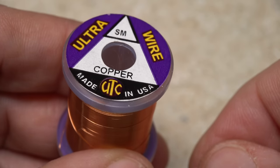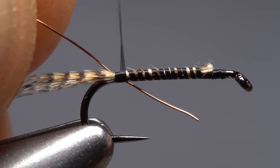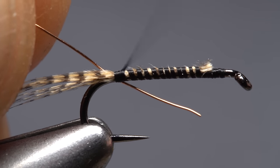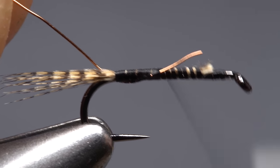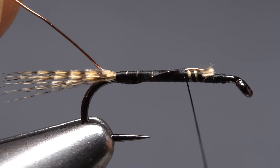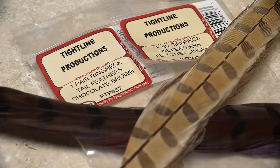Small copper ultrawire is used to rib and segment the fly. A six-inch length is enough to make a few Fattened Funkies. Place the wire on the far side of the hook and align one end of it with the original tie-in point, then take wraps of tying thread to secure it. The thread will want to push the wire around the hook shank as you take wraps forward. I like to use chocolate brown pheasant tail fibers for the back of the fly and bleached ginger for the belly.